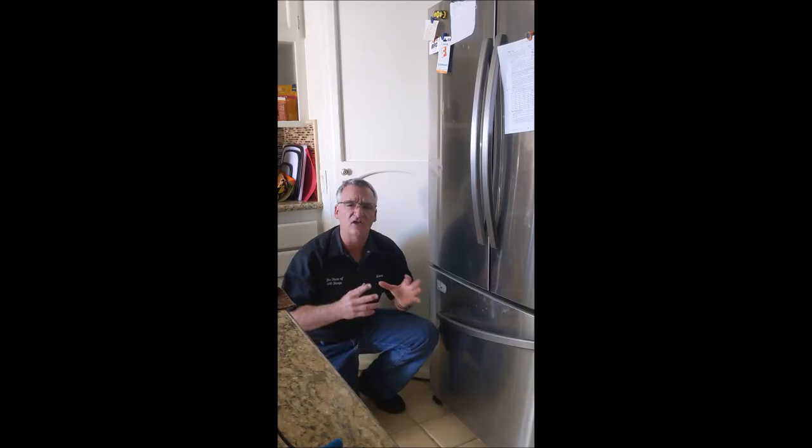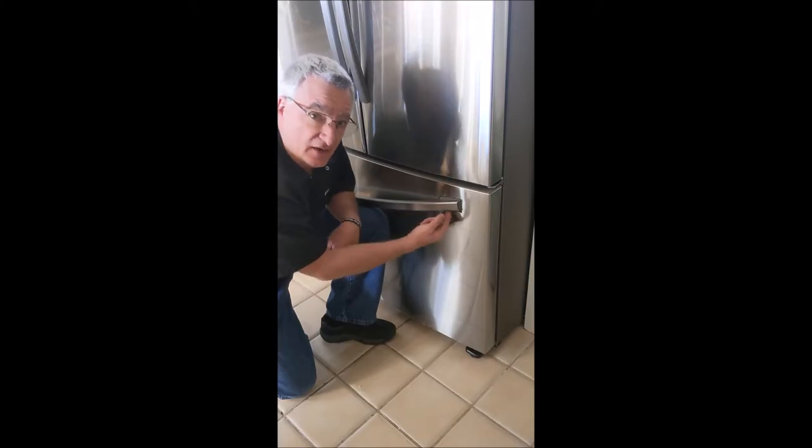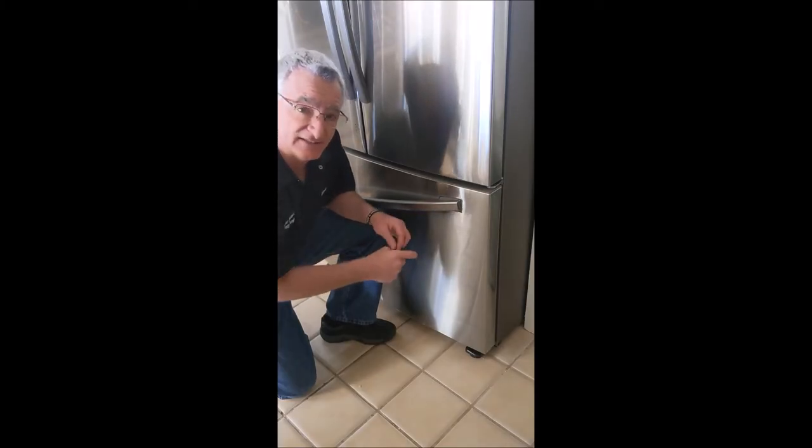I've seen a lot of videos online that talk about replacing hinge pins, taking out retainers — all kinds of things that sound expensive and involved. But I like to make things easy, so I'm going to show you why you don't even need any parts. You might be able to fix yours just by turning a screw. On the right-hand side only, on the underside of the handle, there is a set screw.